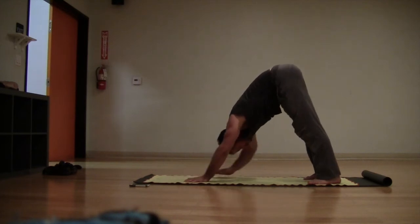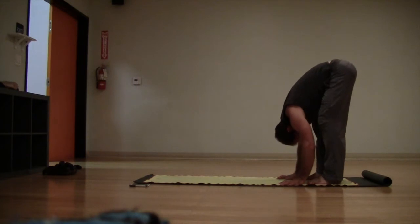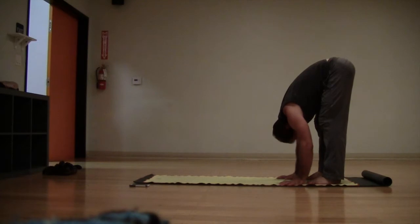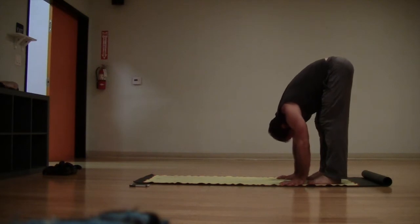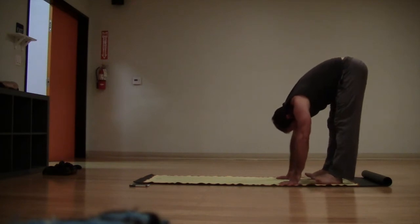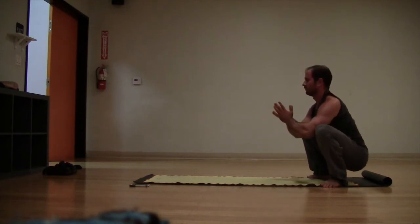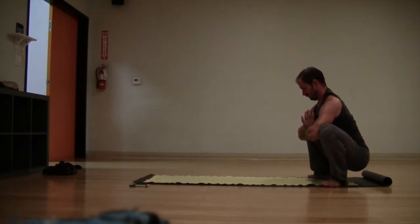Slowly walk your hands back to the feet, coming into a forward fold at the back of the mat. Just staying in your forward fold, take a big breath and exhale, let it out. Let your head hang heavy to the floor, take a slight bend of the knees if you need to. Go ahead and drop down into your malasana — bring the feet as wide as the mat, toes point out 45 degrees, drop the butt down, bring the hands to the heart. Press your inner thighs away with your elbows.